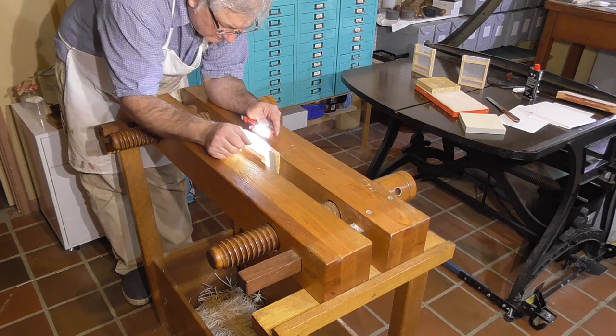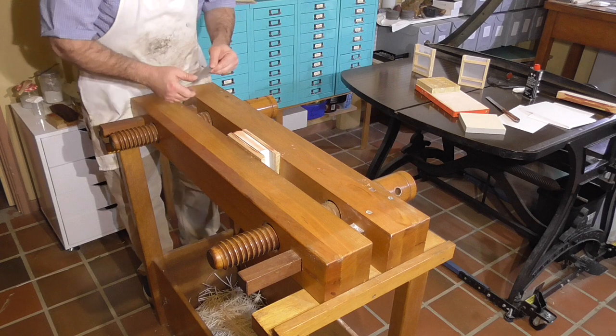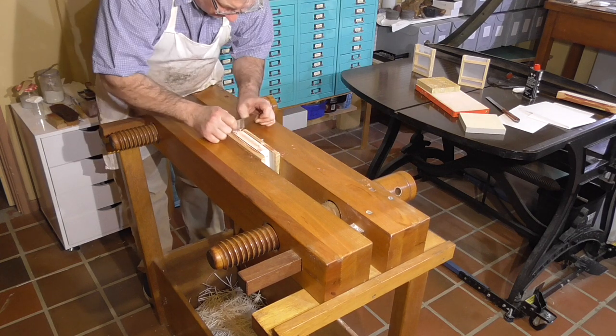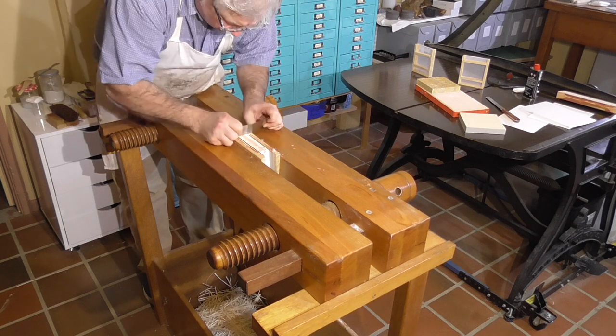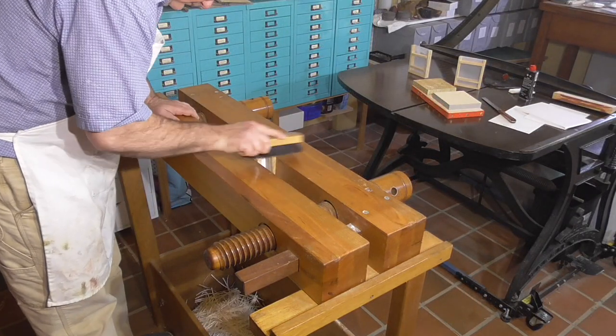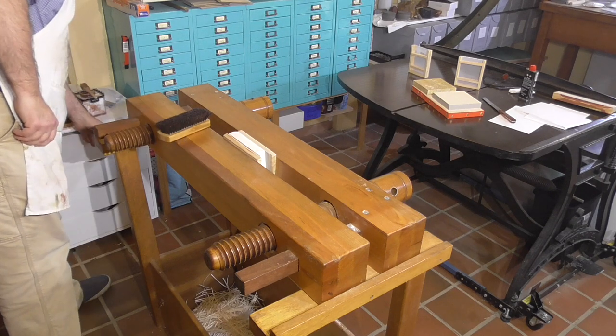If you want to do your own traditional edge gilding, I think the best approach is to try as many of the small variations as possible: the different sizes, ways of handling the leaf, burnishing sequences and methods — and from these you decide what works best for you.